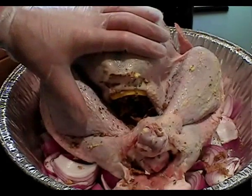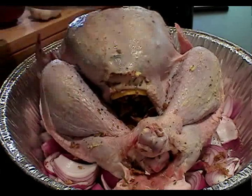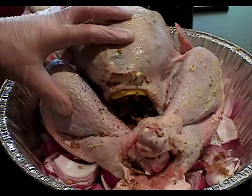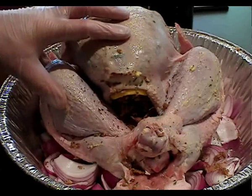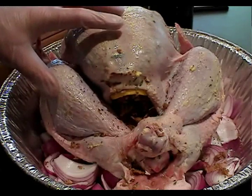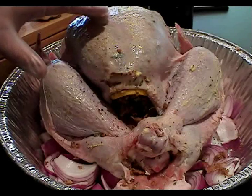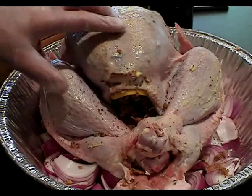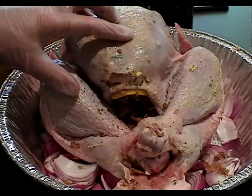This is a fairly large bird, about 4 kilos. One of the things to remember with turkey — if you're coming from frozen, it takes a long time to thaw. If you've got an even larger bird, say 6 kilos, it can take up to 2.5 days to defrost in the fridge. So plan well ahead.